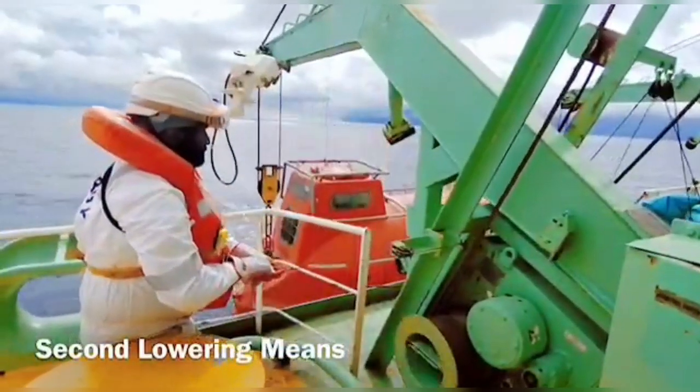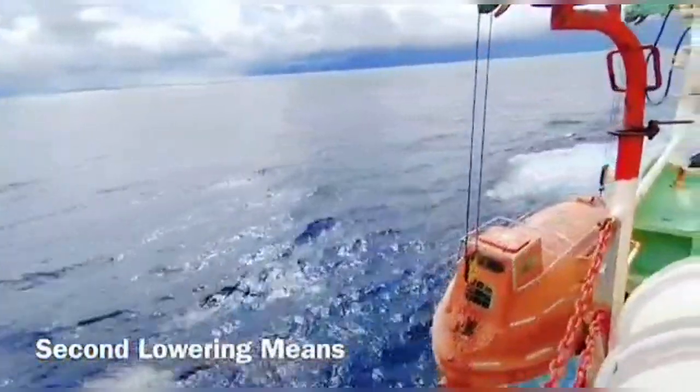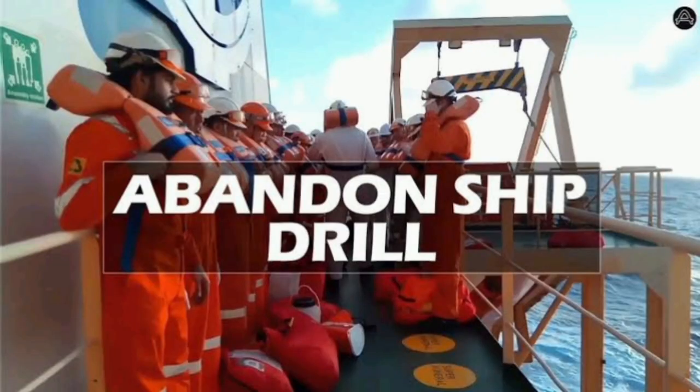This is how the lifeboat will be launched during a real emergency. Once everything is satisfactory, the lifeboat is picked up and secured. Apart from the launching procedure, the lifeboat engine starting procedure is also discussed during the drill.